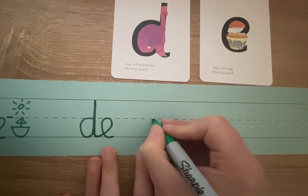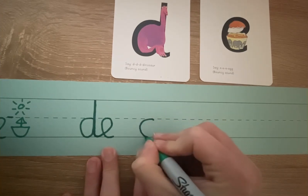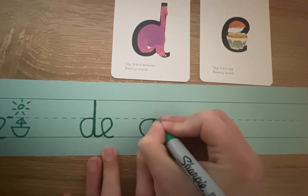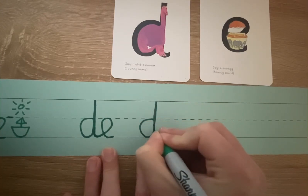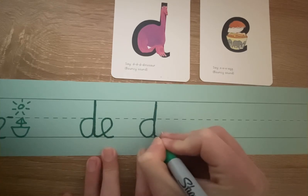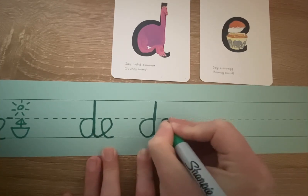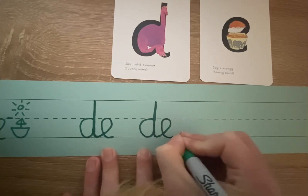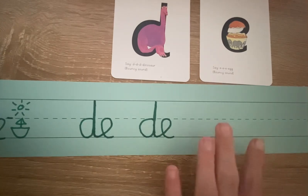So again: you start at the invisible line, you go around the dinosaur's bottom, up its tall neck, and down to its toes. Sweep your arm up to touch the E, lift off the top, and scoop out the egg. I did not take my pen off the paper the whole time.